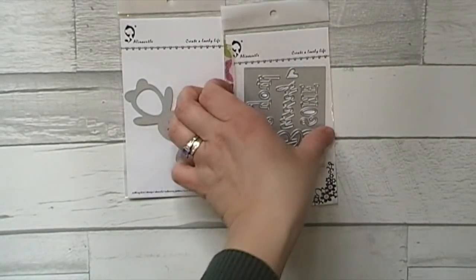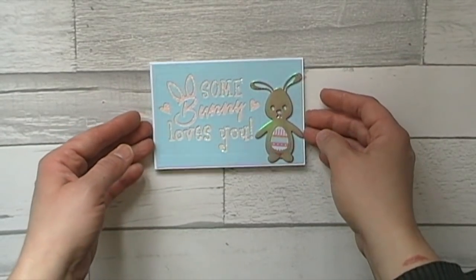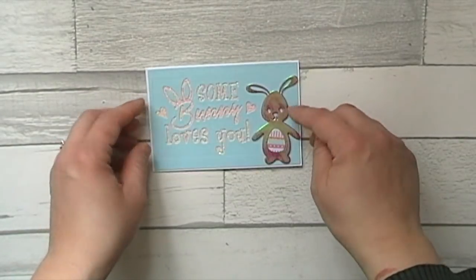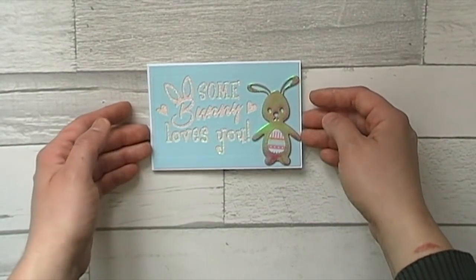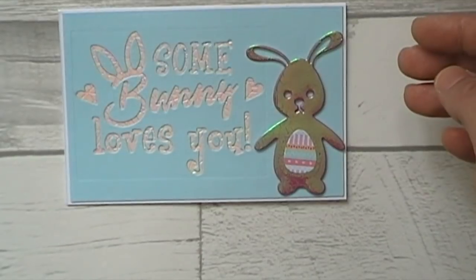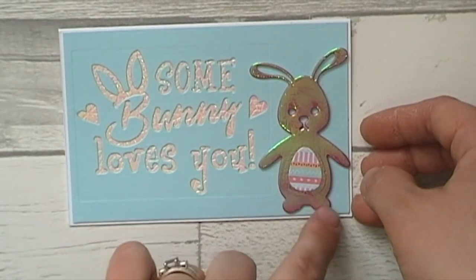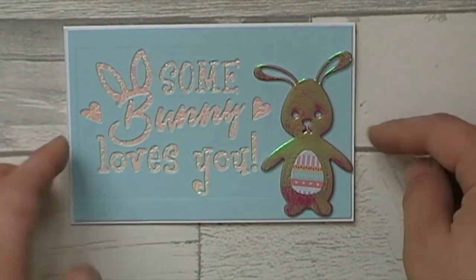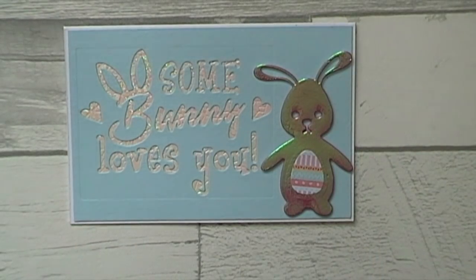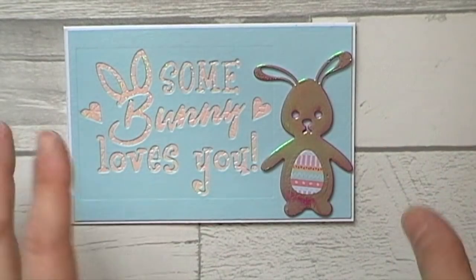I'm going to jump straight in - I've got so much to do today. I made this little card here and put the bunny on some textured foil stuff from Hobbycraft - you can see it's a bit shiny. I put the pink version underneath and then cut the bunny out on top. I did try to put the whiskers on but because it's so slippy and slidey I gave up really quick because there was glue going everywhere, so I scrapped that idea.